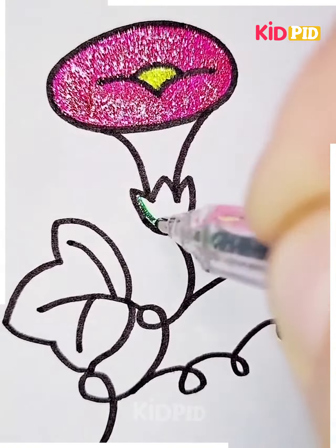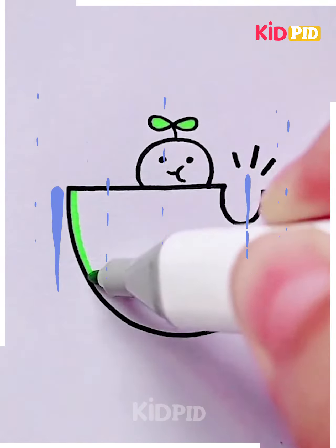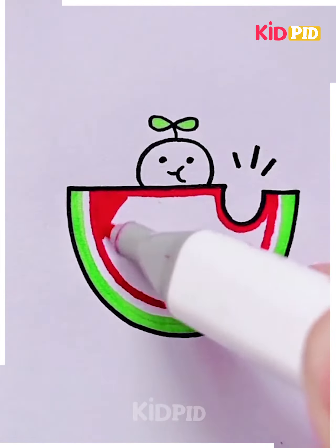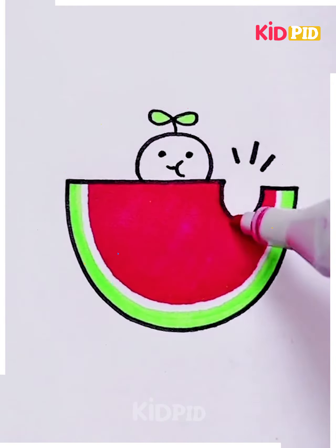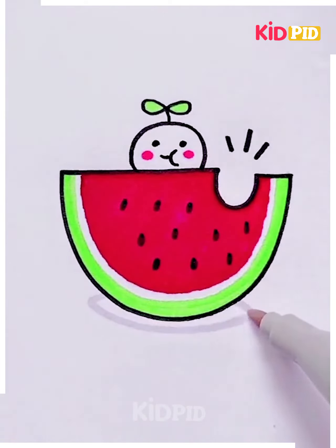For our next drawing, start off by drawing a semicircle and while connecting the straight non-curve side, add a dent to it to resemble a bag mark. Then draw a circle above the semicircle, much smaller in size. Add eyes and a mouth in the smaller circle and color in the semicircle to be a watermelon with seeds and everything. You have yourself a cute monster eating a watermelon.